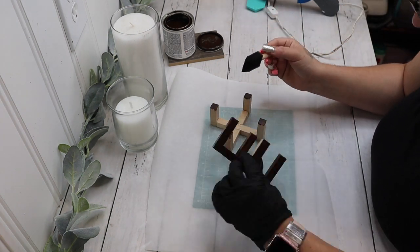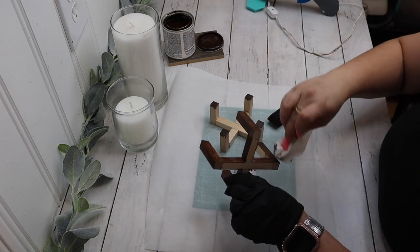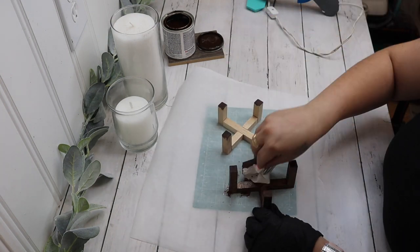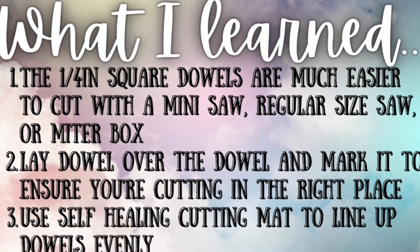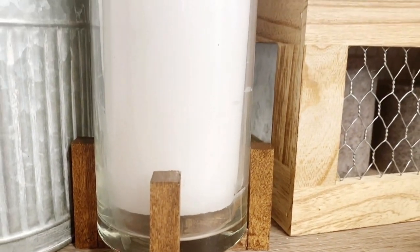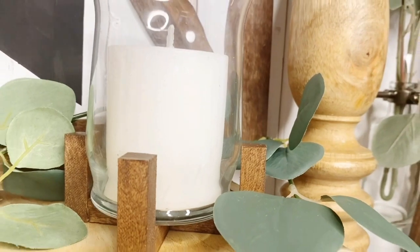If you want your stain to be a little bit deeper and darker, just let it sit and soak up into the wood while it dries. If you want it lighter, once you lay your stain down go in with a paper towel and soak up the excess. That was it — this was really quick and easy. What I learned: the half-inch dowel rods are much easier to cut with a mini saw, regular saw, or miter box. Lay the dowel over the dowel and mark it to ensure you're cutting in the right place. Use a self-healing cutting mat to line up the pieces. Note — it's a half-inch dowel, not a quarter-inch. These literally took 10 to 15 minutes and the price you cannot beat.